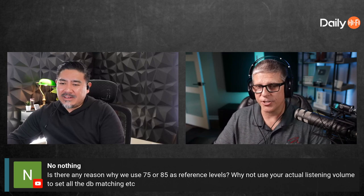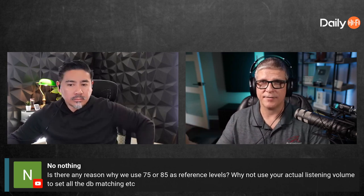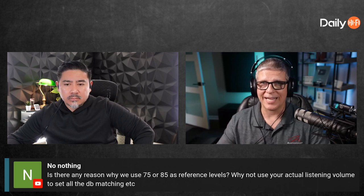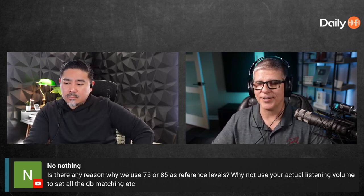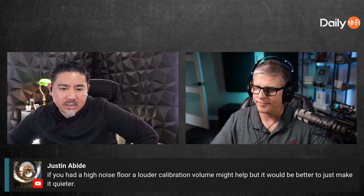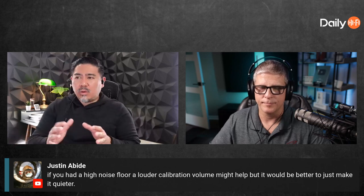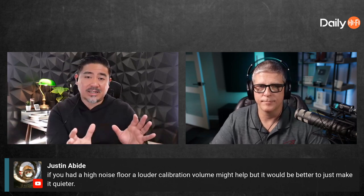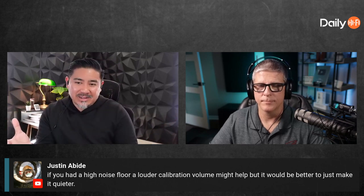I tend to listen to music or movies at about negative 15, sometimes negative 10 — so 10 to 15 dB under reference volume most of the time. Reference at 85 to 105 peaks is pretty loud; when it really gets cranking you're in the 90s and hitting up to 100, which is loud. Someone in chat — Justin — says if you have a high noise floor, a louder calibration volume might help, and that is absolutely correct. You want to calibrate at a higher level if your environment is noisy.